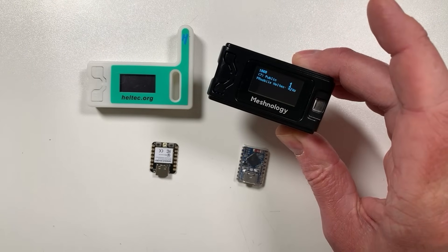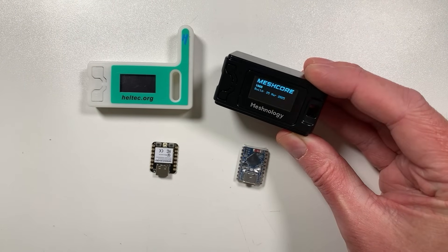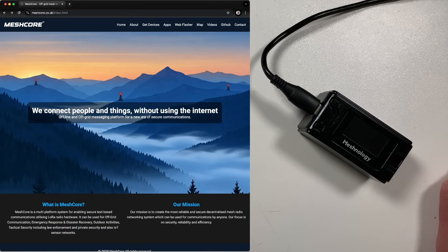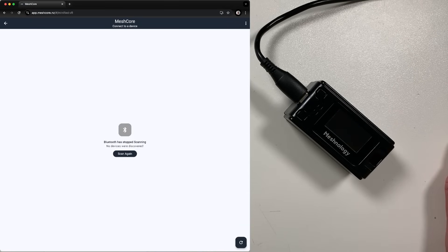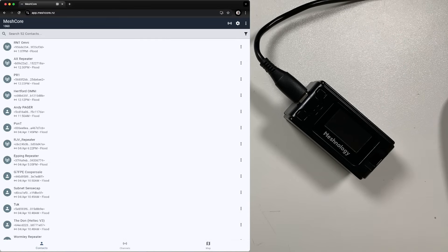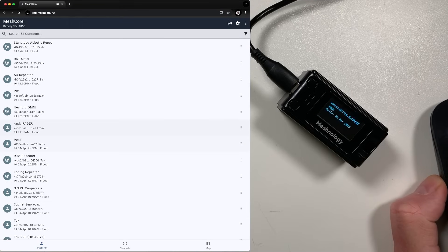This is a pretty cool case — I'll leave the link in the description — and it's basically a fully functioning MeshCore companion that works over USB. You can plug it into the computer and use Liam's app. If you open a Chrome browser and go to meshcore.co.uk, click on Apps and then Web Client, you get the full app experience. To connect via USB, hit the Connect button, cancel, click the three dots, choose 'Connect via USB,' select the serial port, and there we go — a MeshCore ESP32 running on 2.4 GHz with all my contacts from the main mesh.